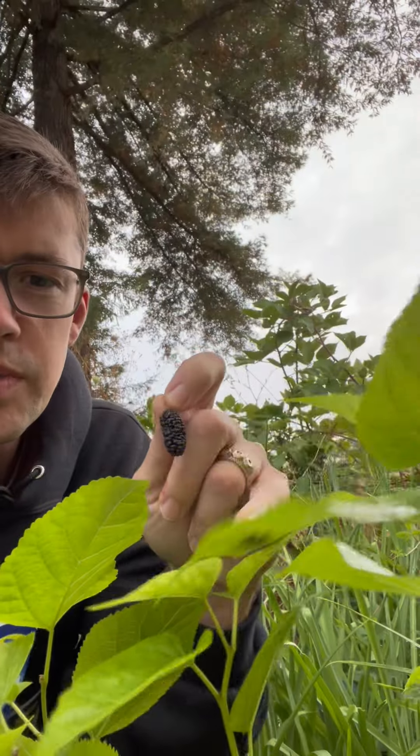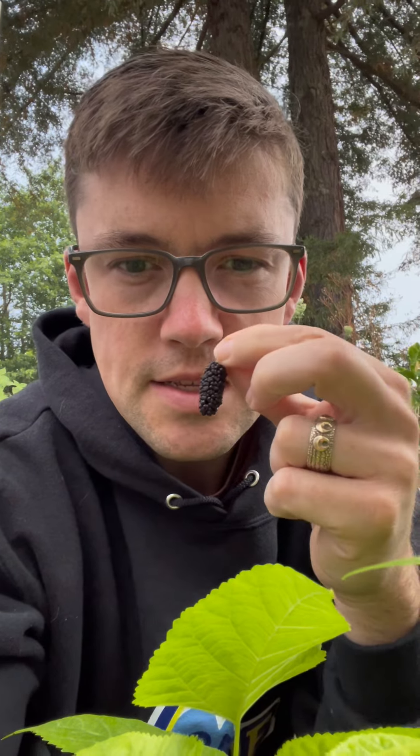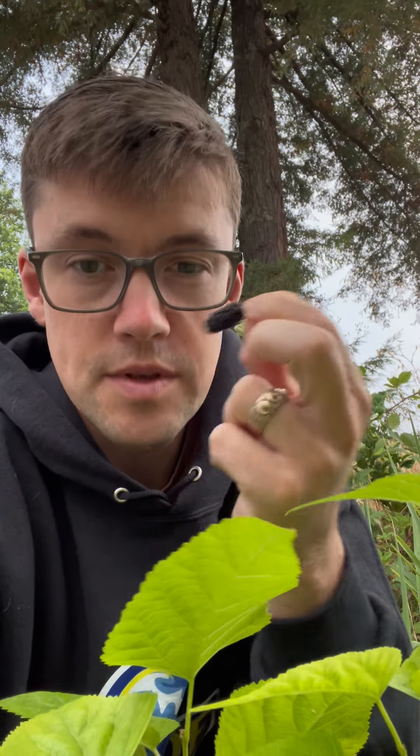When a mulberry is producing fruit at this small stage, the fruits aren't going to get to their full size. This is probably less than half of the full size it should get to — they should be pretty big berries.